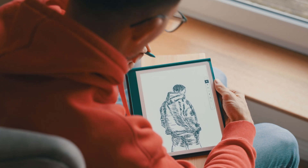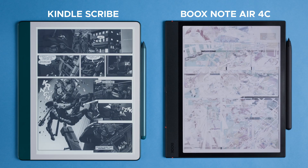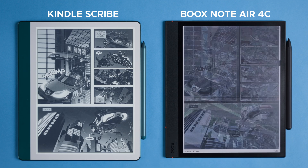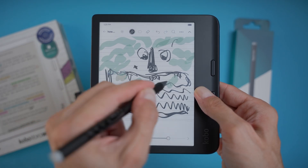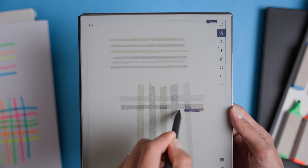Thanks to e-ink technology, your sketches can look incredibly natural. Of course, some devices make drawing easier than others, and a few even have color screens, but overall the experience feels about as close to paper as you can get. And the best part? This method works on pretty much any e-ink device that supports note-taking — so whether you have a Kindle Scribe, Kobo Libra Color, Boox, or reMarkable, you can dive right in and start sketching.